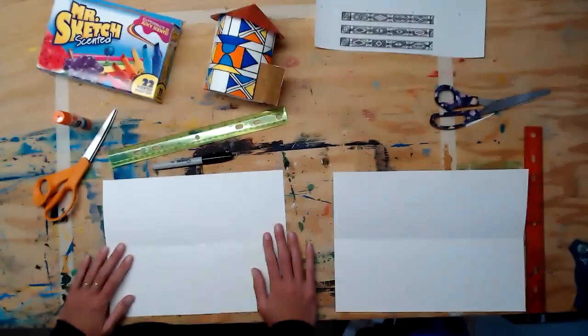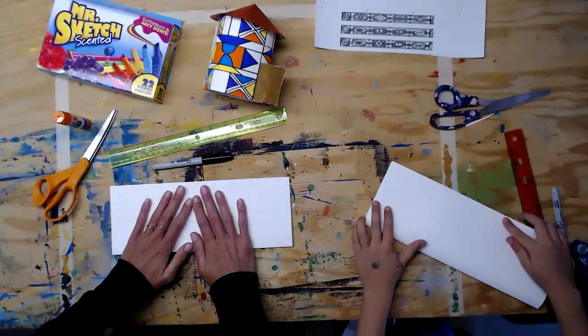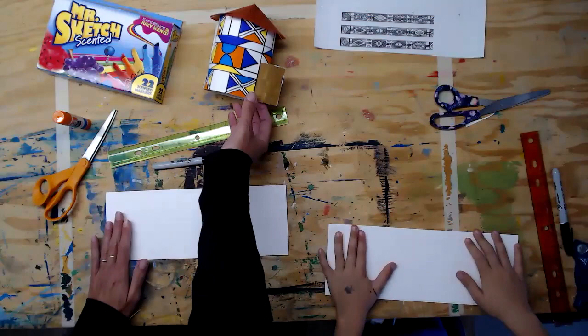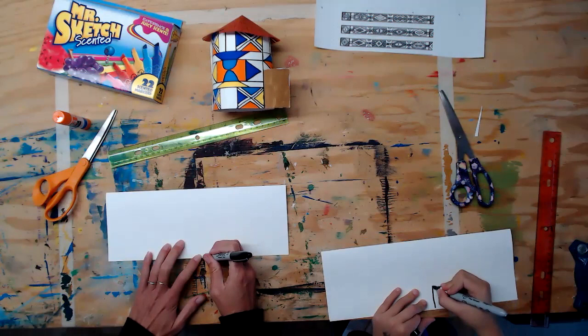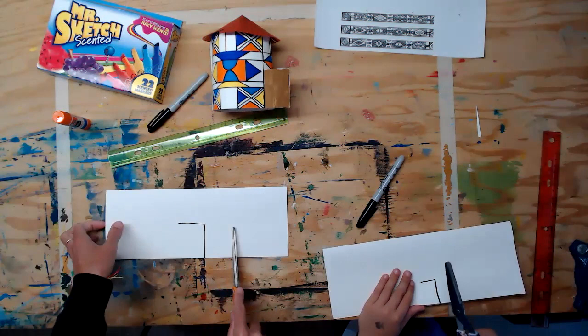With your paper landscape, you're going to fold it in half corner to corner and flip it so the open side is towards you. We're going to cut the door — a little door flap. We're going to make like an upside-down L and cut it so we can get into the hut. Draw a line straight up and over, and make sure you cut through both pieces, not just one — hold it together and cut up.